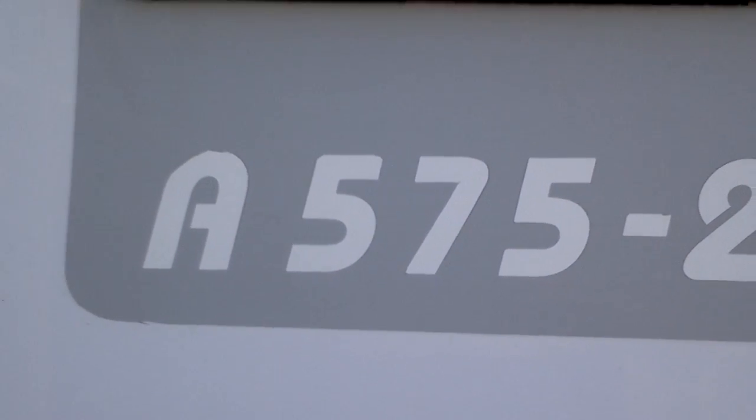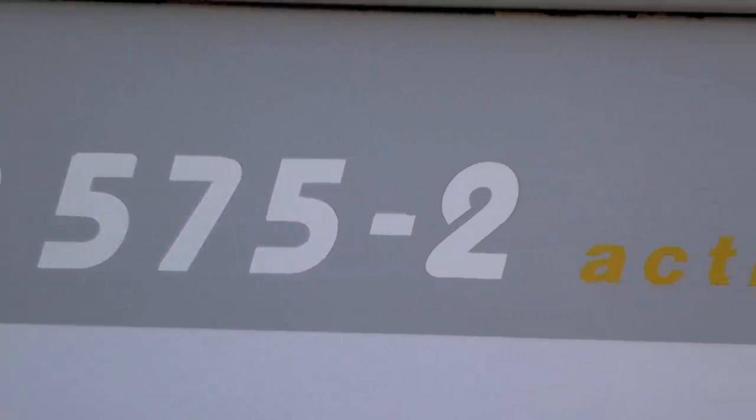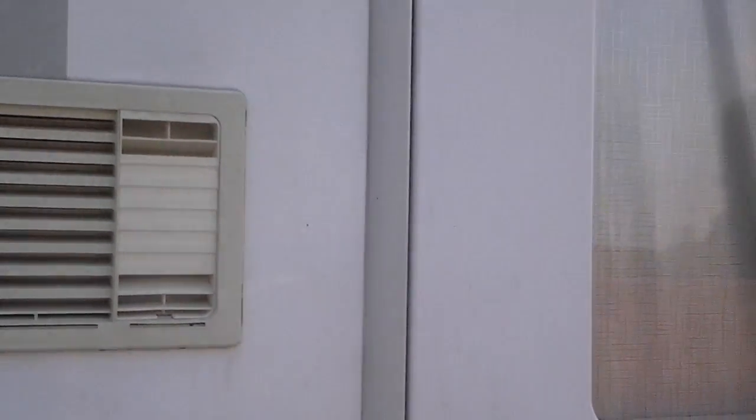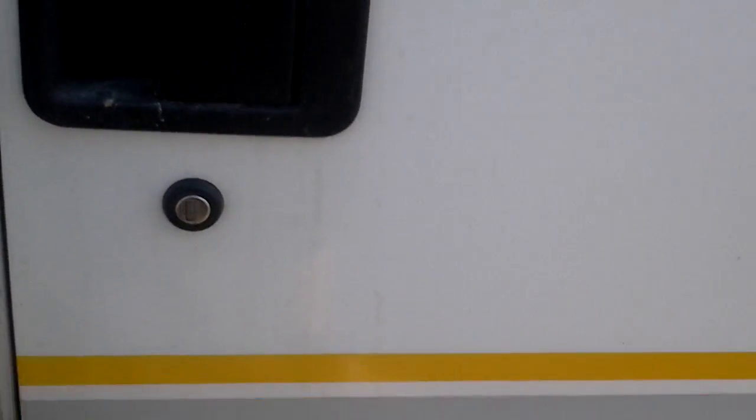There's the front — there's the make and model, which is an A575-2 Active. There's the fridge vents, that's the door, and there's the distinctive colour markings for Bursner.